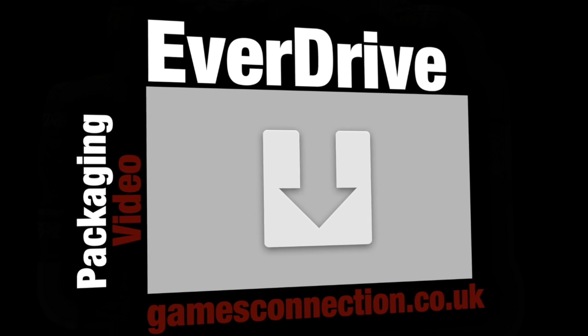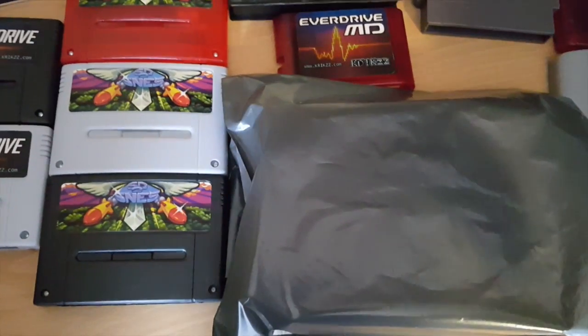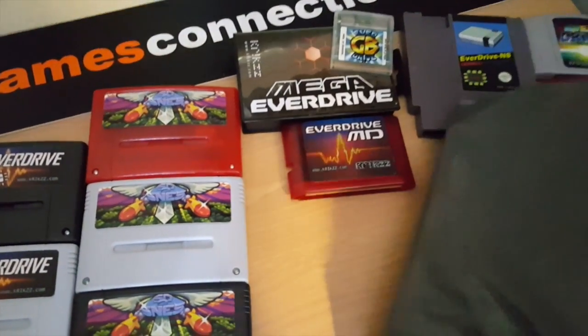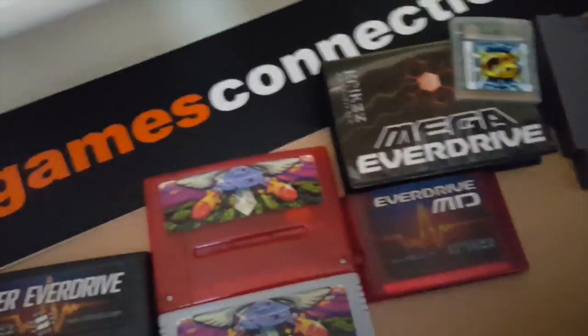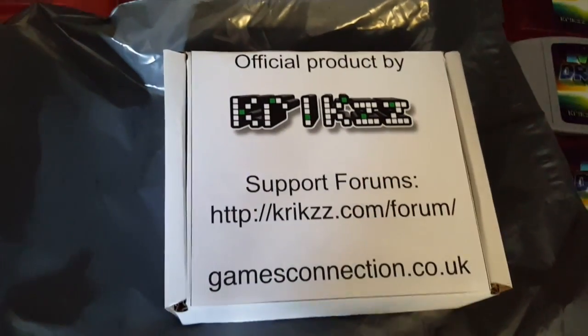This is a quick video looking at the packaging of the Everdrive when we dispatch them from our warehouse. The packaging comes in just a standard grey outer bag so it's discreet, inside a nice sturdy box to prevent any damage while it's in transit.